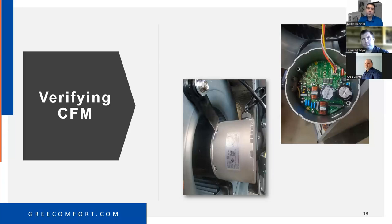Now that we know what tools we need and how to measure static pressure, we can determine our CFM. We wanted to add this picture about the motor because of the motor shutdown complaints we've been getting. We should talk about the horsepower of the motor and how this motor works.